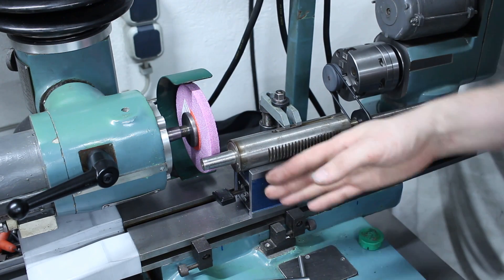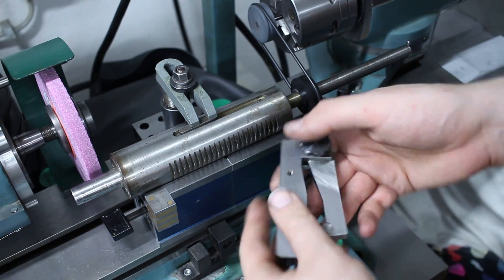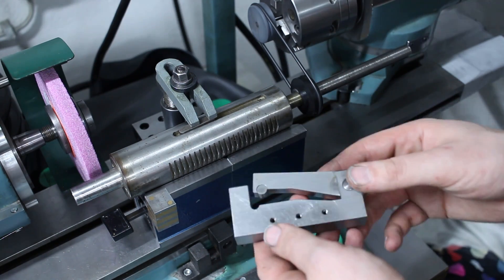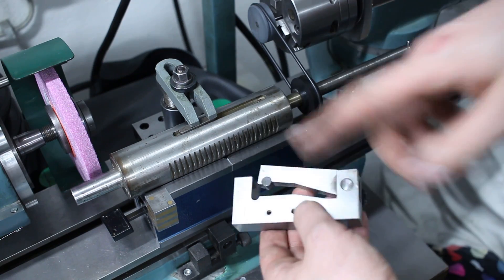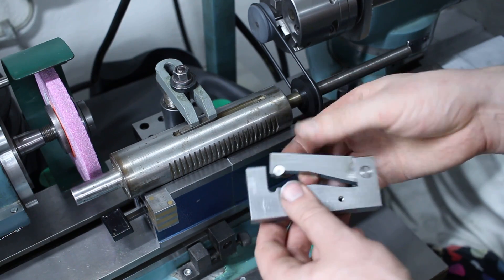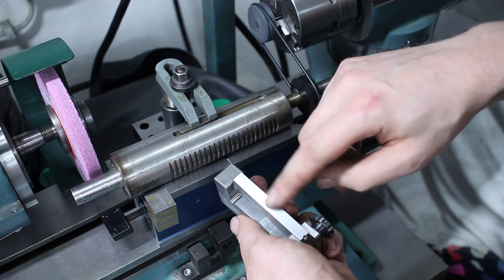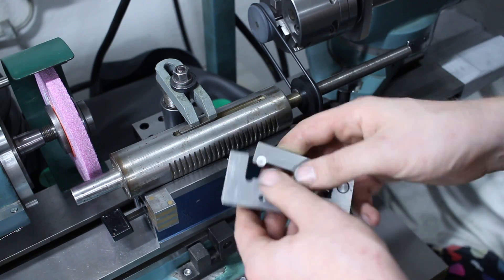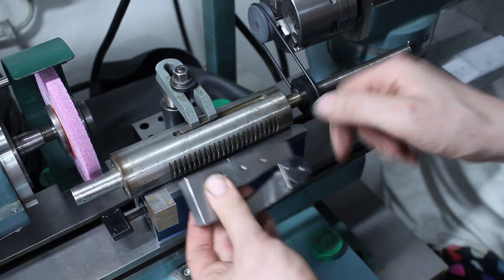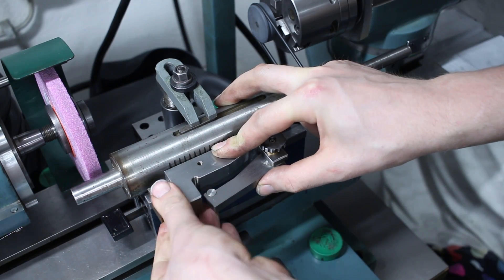The next step is to adjust the taper angle. I'm going to use this scissor-type sine bar — I made this years ago before I had a surface grinder. It's completely machined out of pre-hardened tool steel, mostly done on the shaper, so it has a shaper finish, but it's quite precise for what it is. We'll align it with the base against the quill here and hold it in place with two precision-ground magnets.